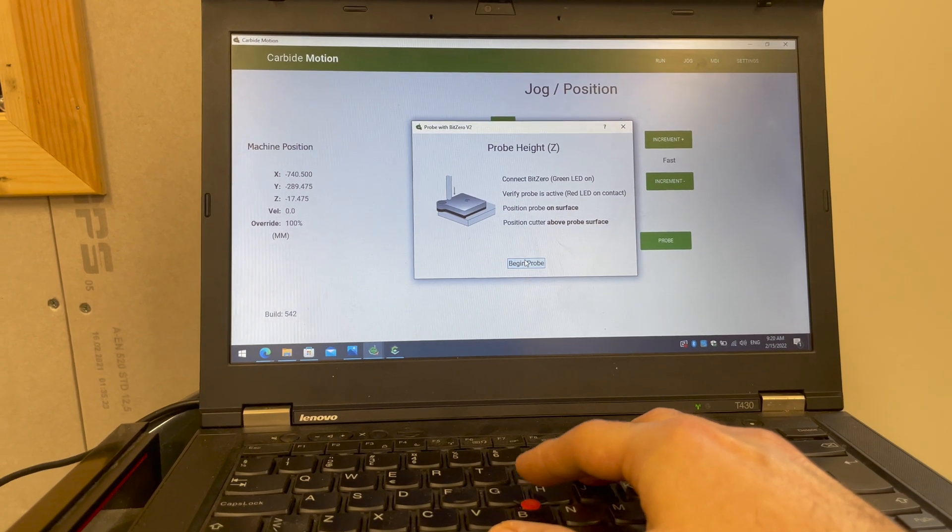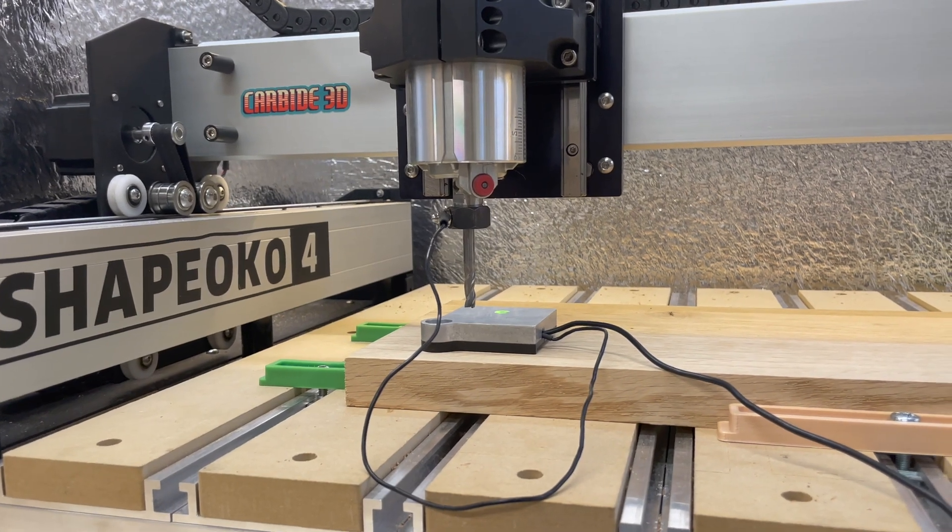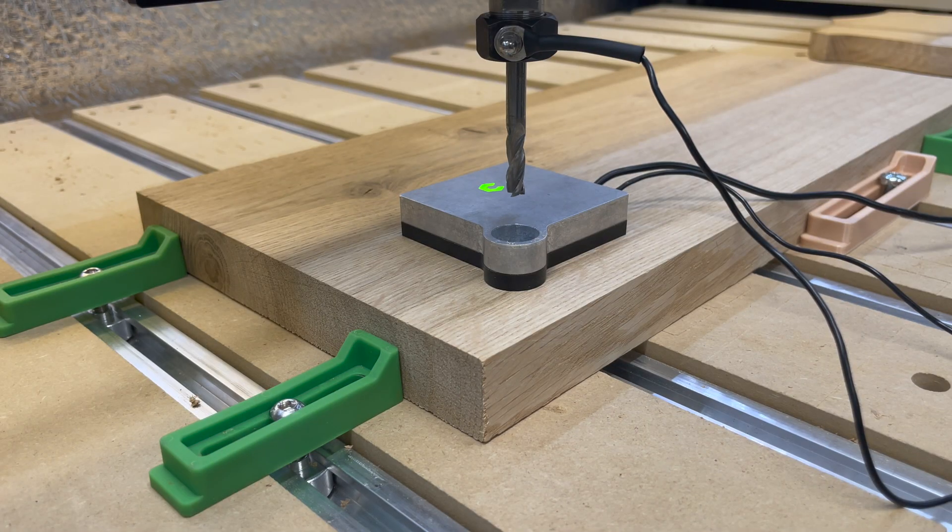Now we're going to do the second probe for the Z. It asks if you're ready — begin probe. It basically just taps the top of the Bit Setter. And that's it. We're done zeroing the machine.